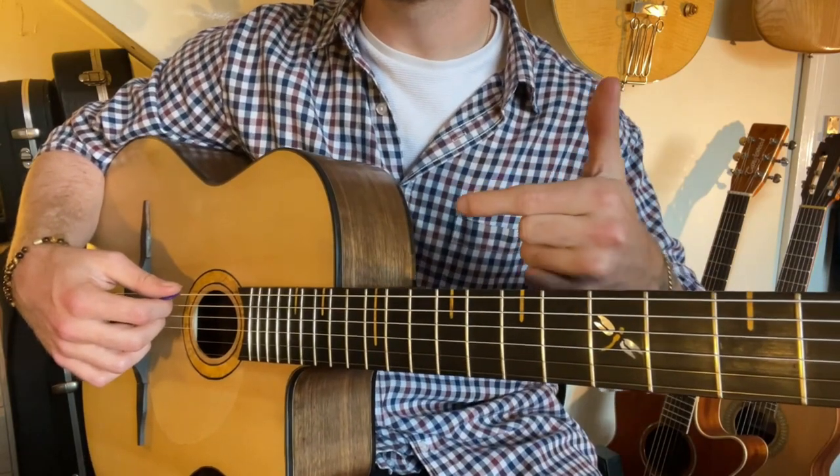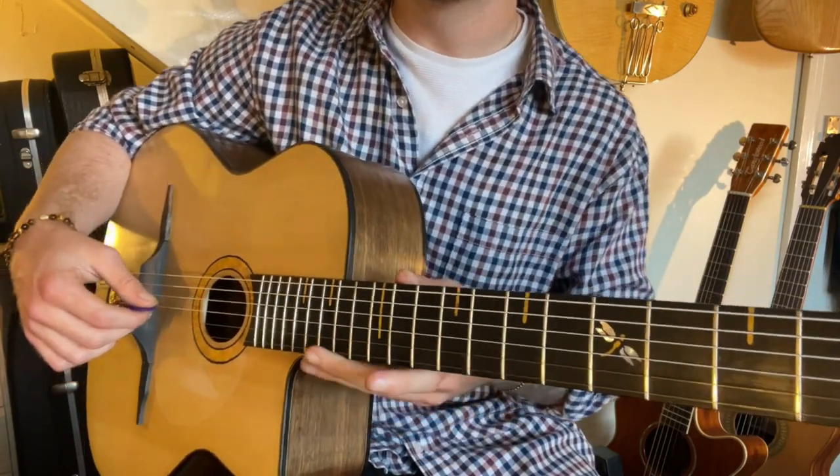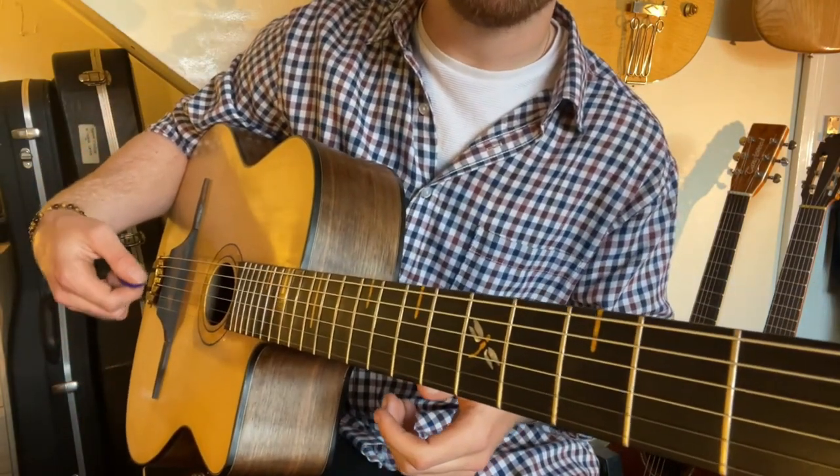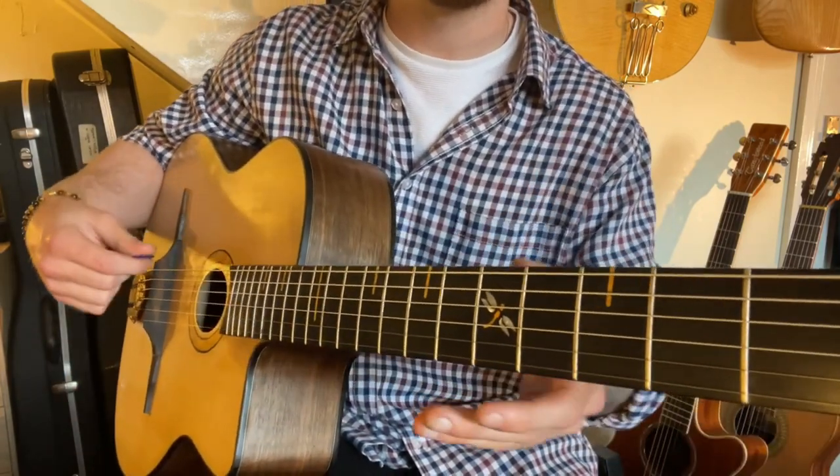With this exercise I use alternate picking as well, so that's down up down up. You want your wrist to be quite arched, and all this technique is from the wrist — we're not using our arm, it's from the wrist.